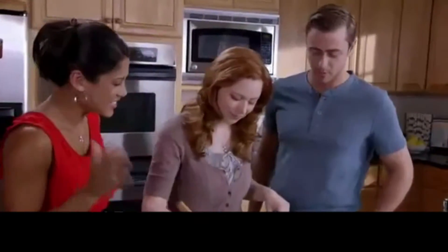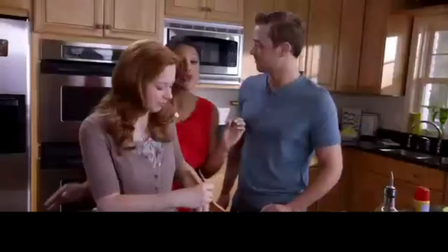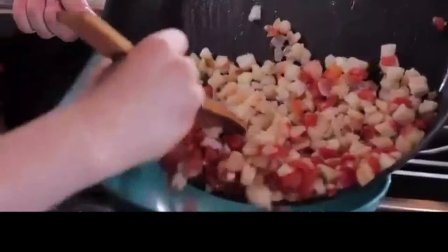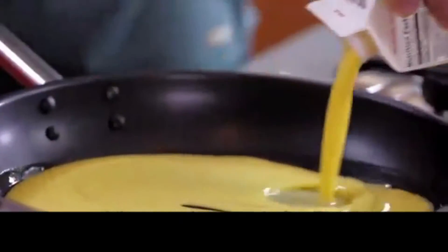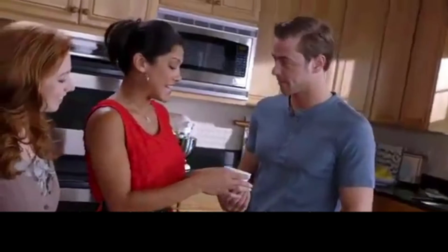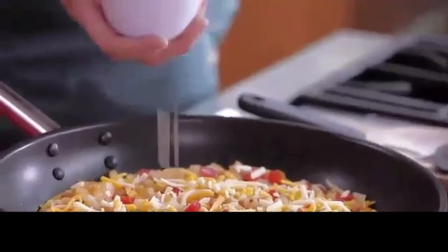Doesn't that look delicious already? You control the heat with original, mild, or hot to add that extra southwest kick. Pour the egg beaters in, then add the Rotel and potatoes. Cook until the mixture sets, add the Rotel, and finally top it with cheese.